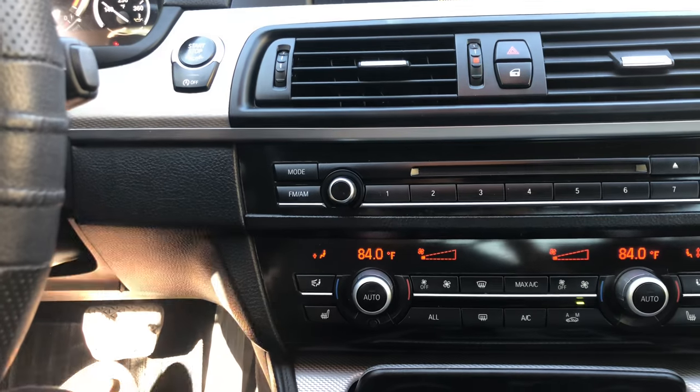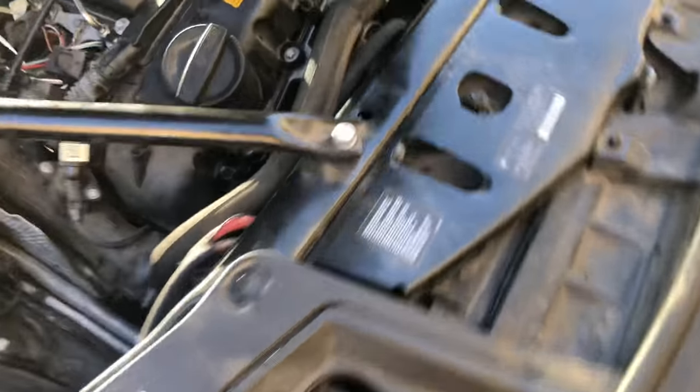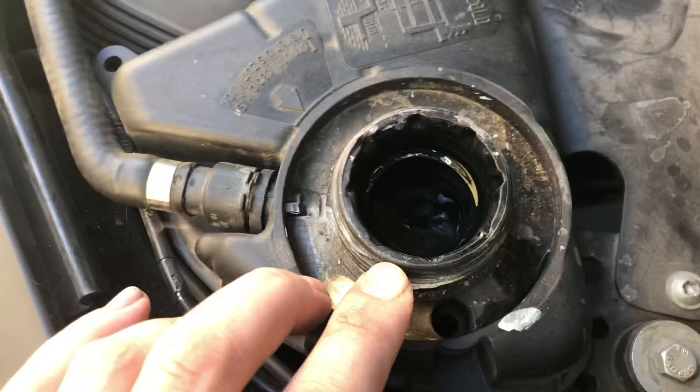Now you should hear the water pump starting. You can hear it — it's very loud — and then you can see the water starts to circulate.